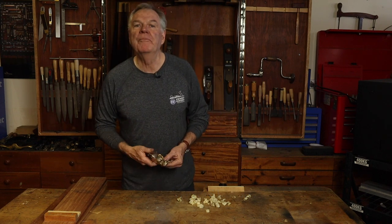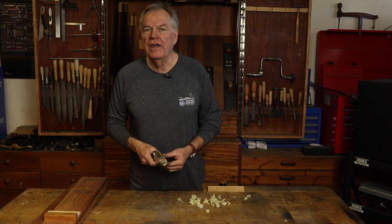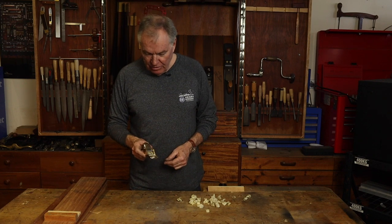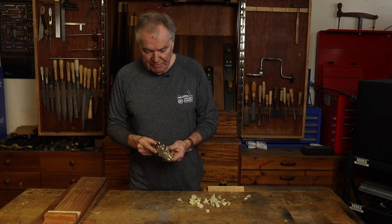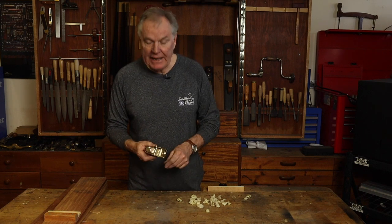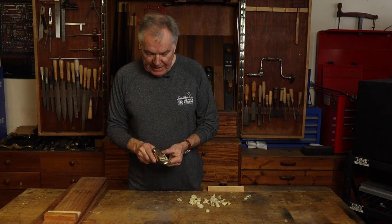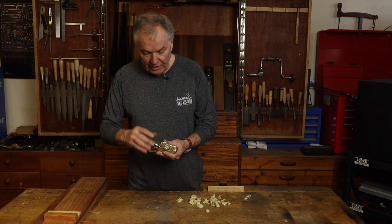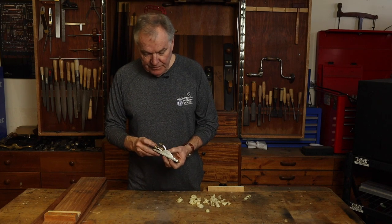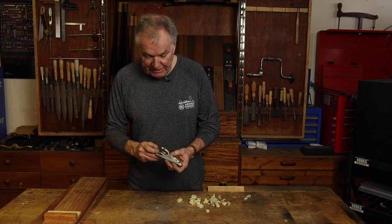Hello, today I want to have a look at the new Henry Eckert 102 Low Angle Small Block Plane. This tool is manufactured from, or cast from manganese bronze, machined flat and square. It has a 12 degree angle ramp angle that the blade sits solidly on. The blade is made from our tool steel PM, powder metallurgy PM10V.